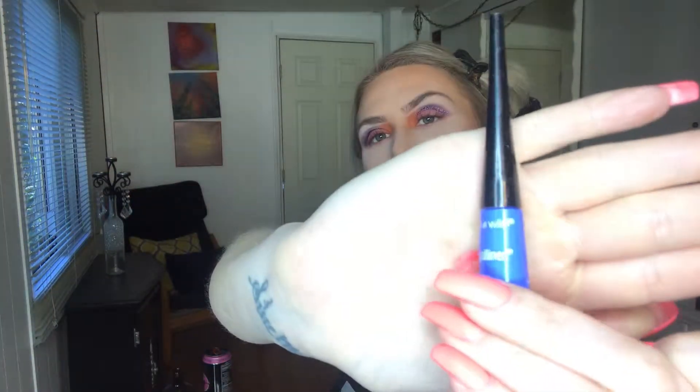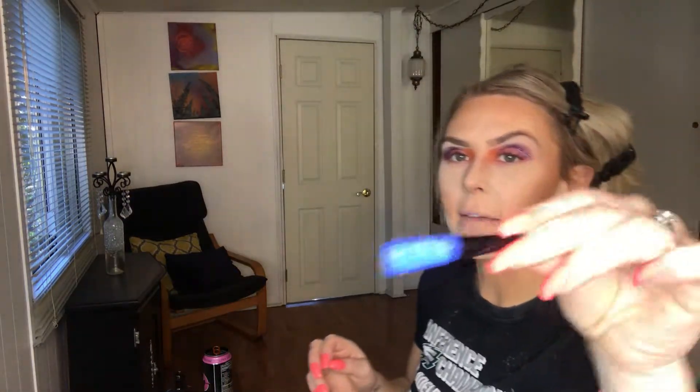I do have some blue mascara — the L'Oreal Voluminous in the shade Cobalt Blue — and also the Wet and Wild Mega Liner. I'll be using those. I'm getting better at winged liner and today I'm gonna give it my best shot. Cross my fingers for even wings! I'm also gonna be using these Wet and Wild lashes I picked up at the dollar store — not the greatest quality but I don't care. The winged liner came out not bad. I got the fake lashes on but I'm not sure they'll last — whatevs.